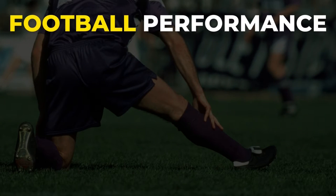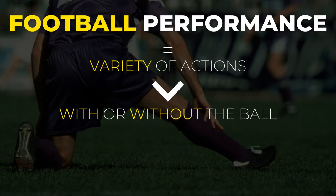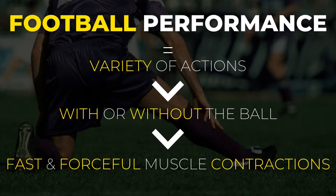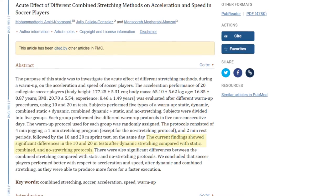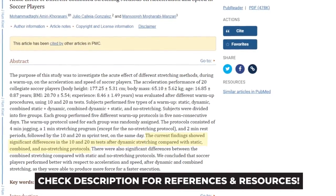Football is a game based on a variety of intense actions — either with or without the ball — that rely on fast and forceful contractions of your muscles. The latest research reviews point out that in sports like football, static stretching can negatively affect the efficiency of those powerful actions.